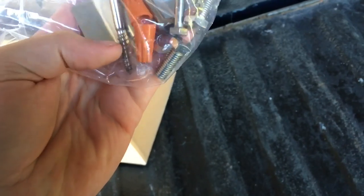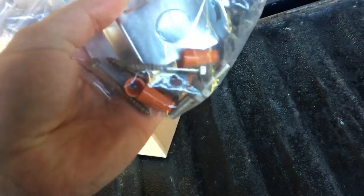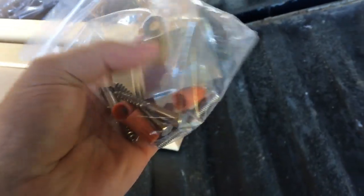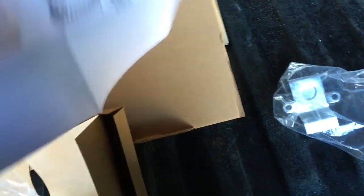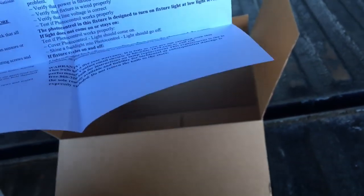We'll put this up and give it a try. It looks fairly easy to wire — all the hardware is there. They give you the lag bolts to go into the building, wire nuts are included, and bolts that fasten the bracket in place. I didn't have an electrical wire clamp though. I didn't see any instructions or specs in the box — no lumens rating listed. Like I say, it was a cheap light, about $25.